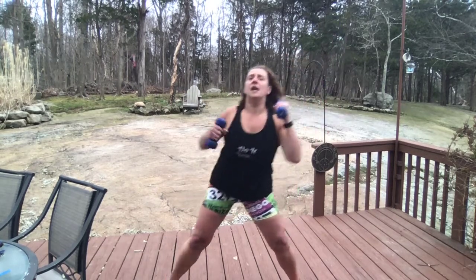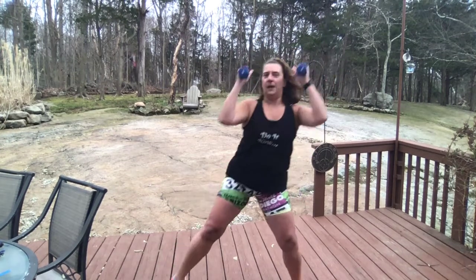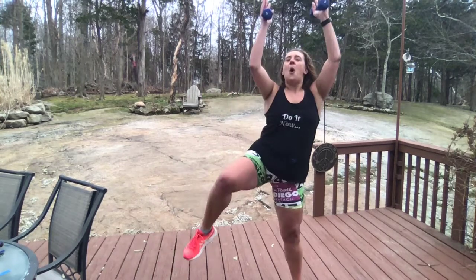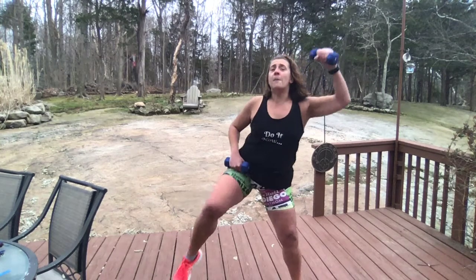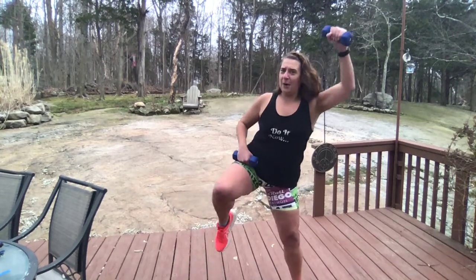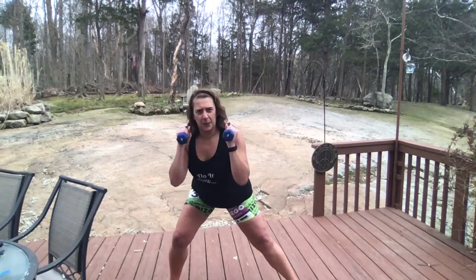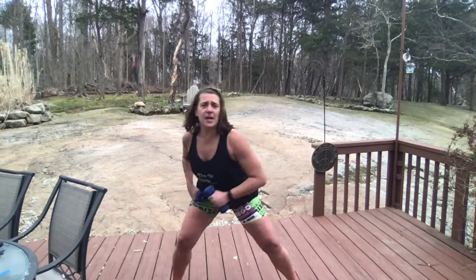Back to a pulse. Push up, here we go. One more. Singles — eight. Four more. Two more. One more time, here we go. Pulse for three. Two more. One more. Singles — four, three, two, and you are done.